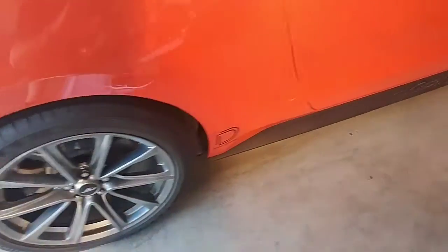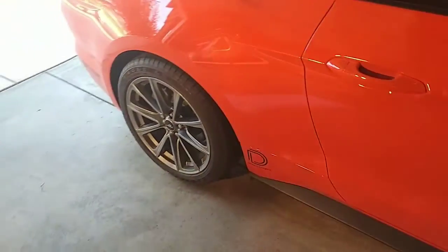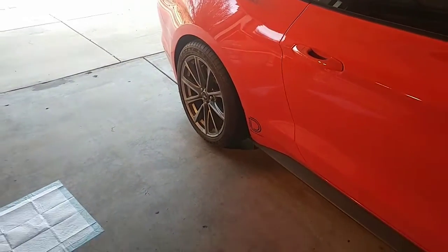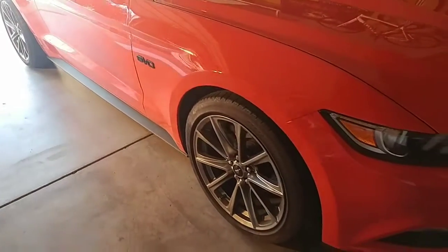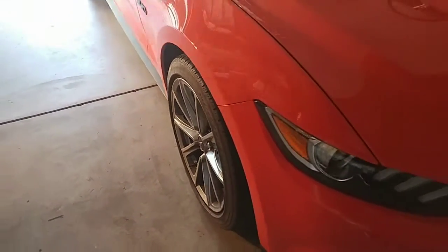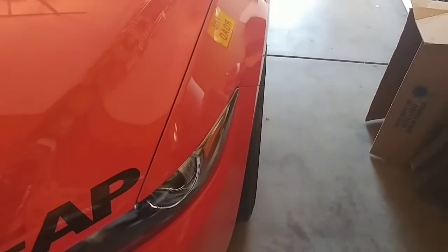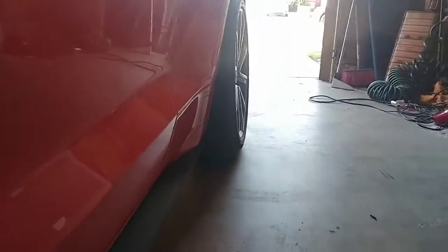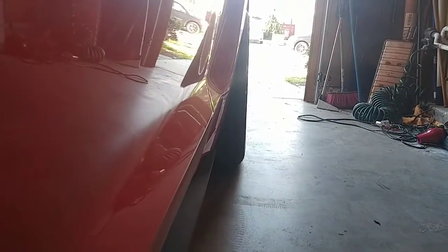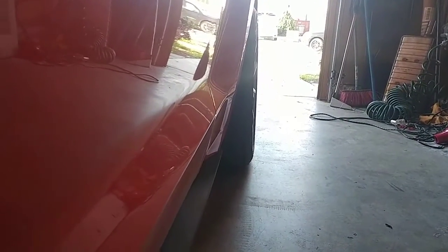It actually looks pretty good in my opinion — really sets off the car. Going around to the other side, the wheels turn just a little bit on the front, and there's the rear. You can see how much the stock wheels have pushed out.